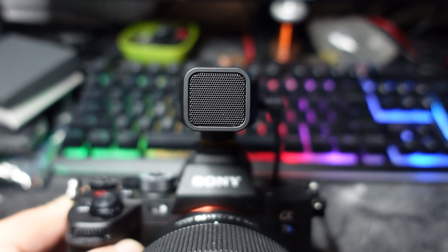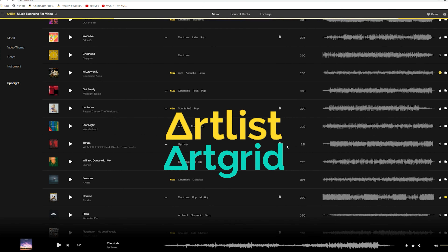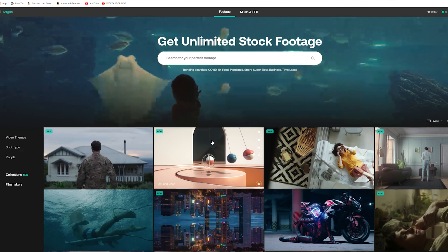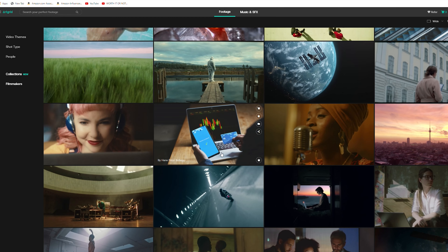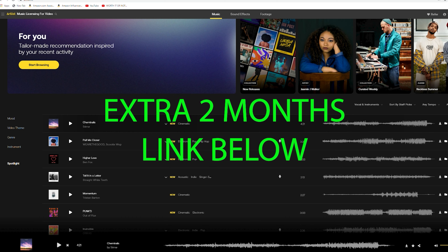Here's a quick word from today's sponsor. Today's video is sponsored by Artlist and Artgrid, where you can get thousands of royalty-free and copyright-free music and video clips for Facebook, Twitter, Instagram, YouTube, and even all of your commercial projects. Once you download a song, it's yours to use forever. Click my link below to get an extra two months on your subscription.